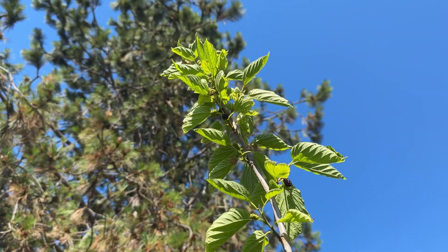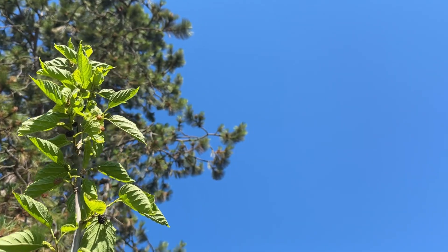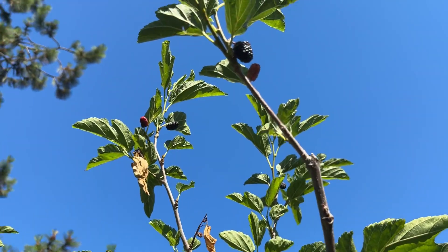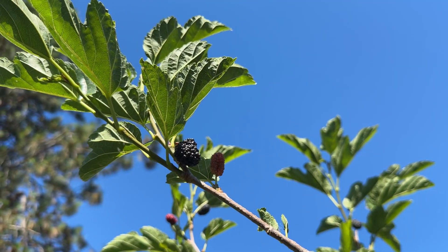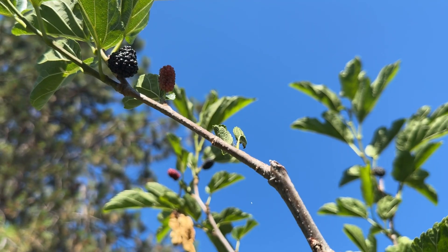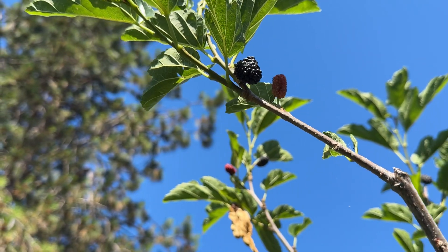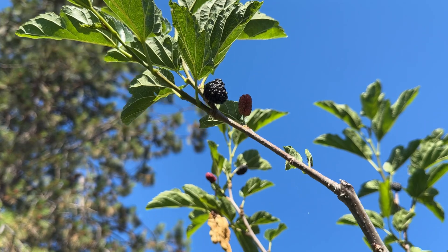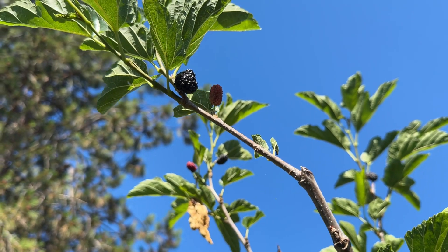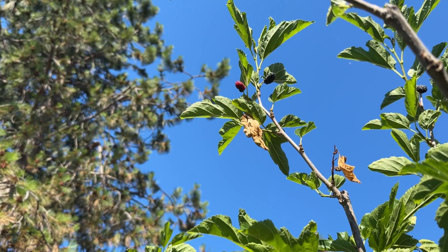These are still firm, so I'm letting them juice up. The Oscar, if you pick them just when they turn black, they'll be a little more tart, which is quite nice. And when they ripen, they're very sweet — but it's a different type of sweetness than the Illinois and Wellington. But they're pretty similar, just a little bit different.